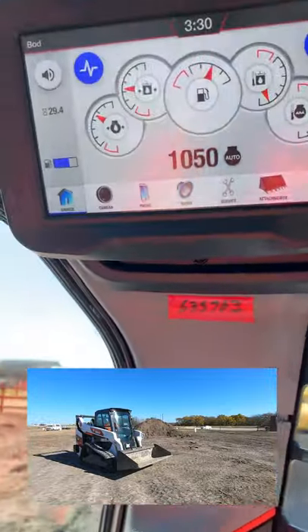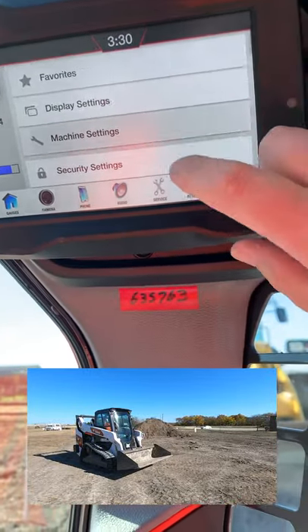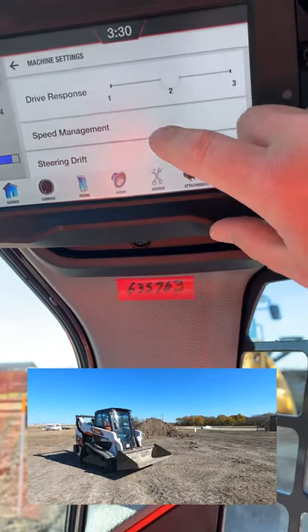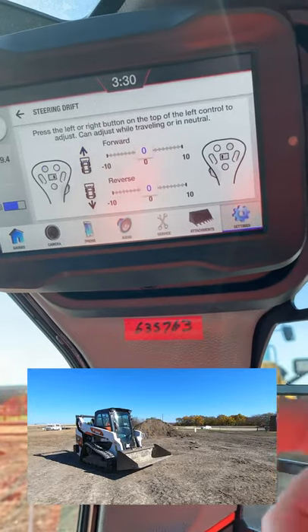I was going to go into all this but I can't cover everything in a short video. What I thought was really cool — there's a drift control. You can actually control your steering drift. Anyone driving these long distances knows sometimes they'll drift left or right. You can adjust that right there.